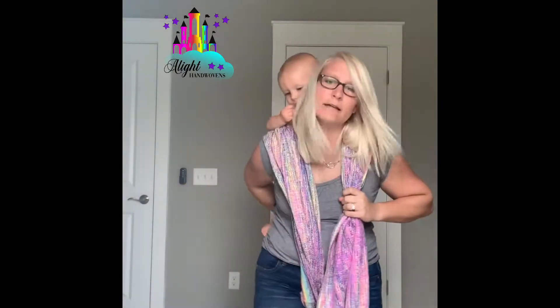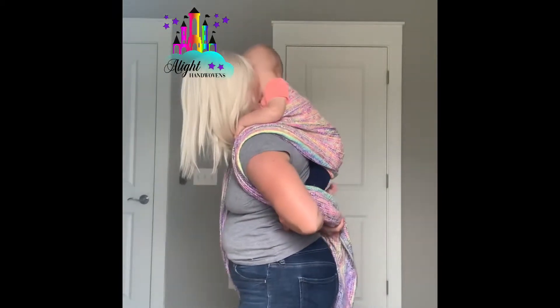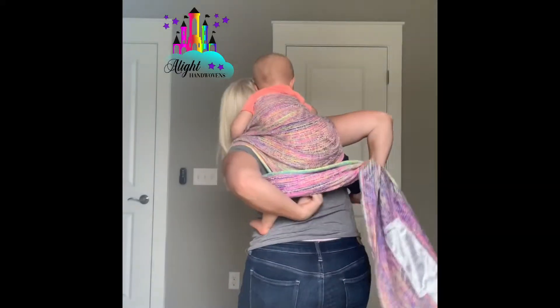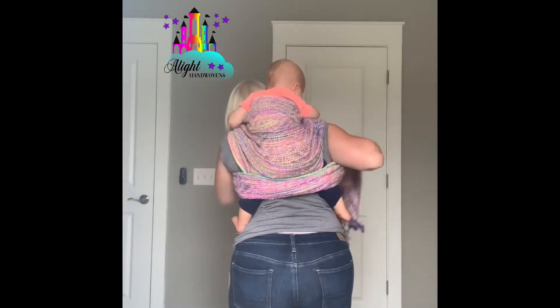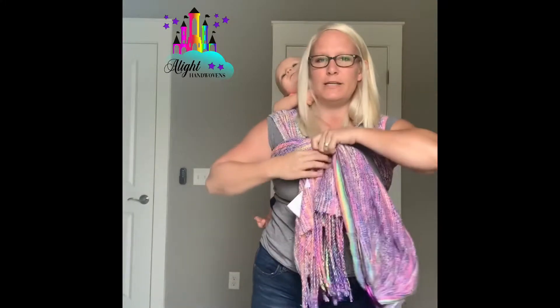This is going to come around behind baby's back and over their legs. I always even out the seat while I'm doing it. Then underneath your arm — from here, go ahead and twist.